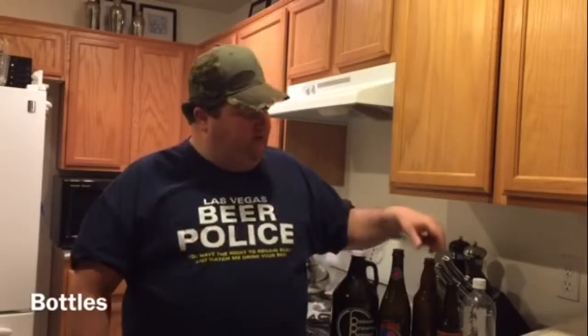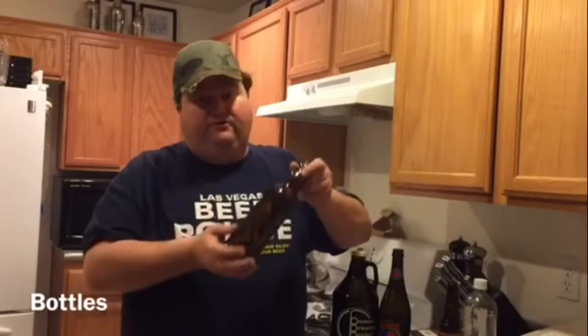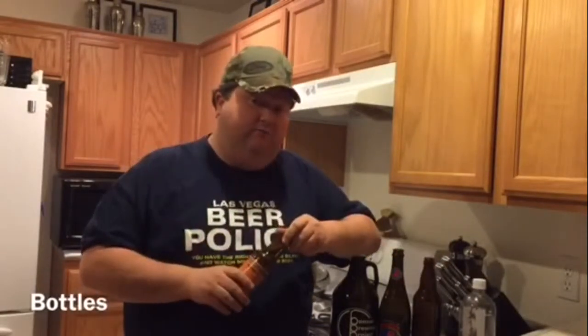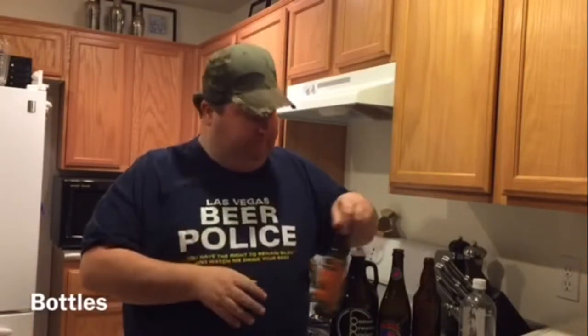First consideration in bottling is selecting the right bottle. Probably the easiest thing to do is to buy bottles from the home brew shop. I'd like to save a penny or two, so I'll reuse beer bottles that I've drunk at home. I do caution you — be sure not to use the twist top, as the caps won't fit on top.